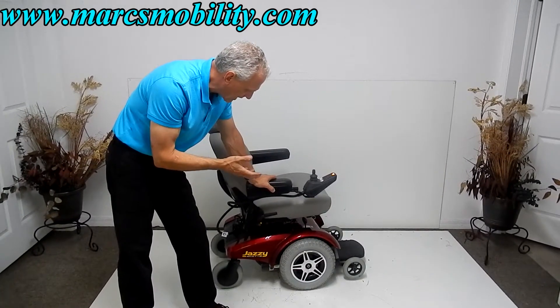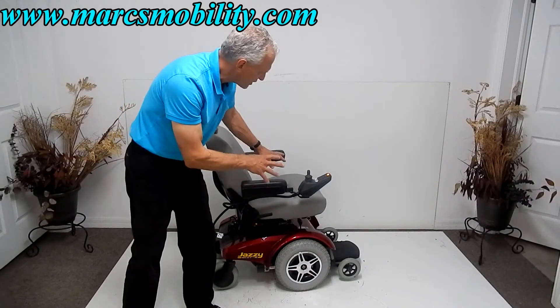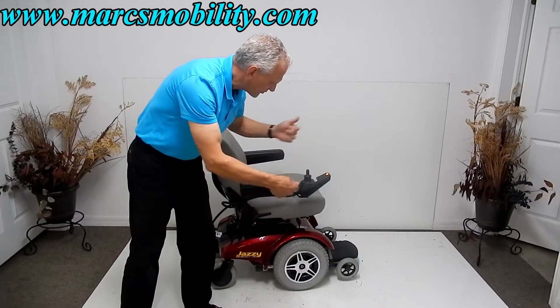I particularly like this chair a lot because it's a front wheel drive chair with great suspension. When you're sitting in the chair, all your weight is on the wheels, so you're getting a lot of good traction outside.